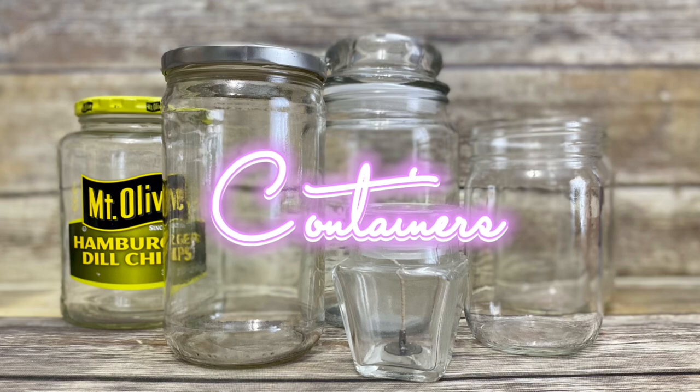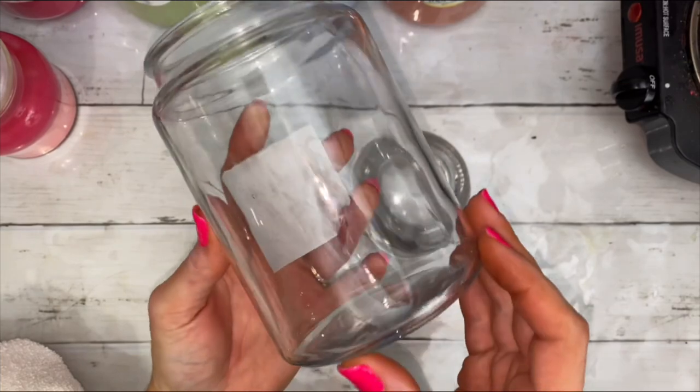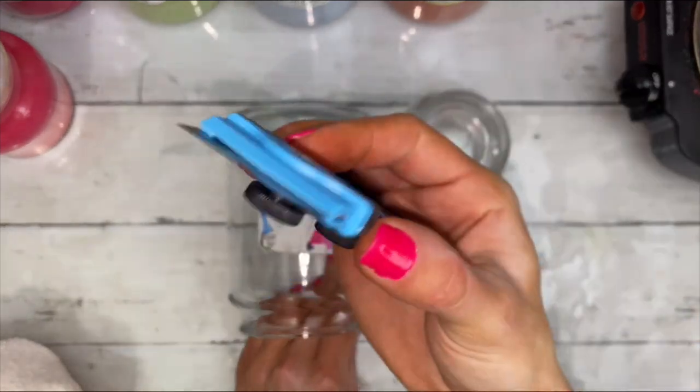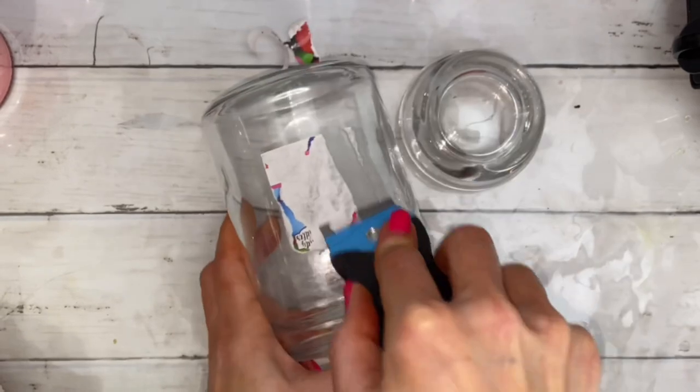Choose any glass container that can handle heat and make sure that it's clean. I actually run mine through the dishwasher. And if you're reusing a container that has a label, the easiest way to remove the label is by scraping it off.